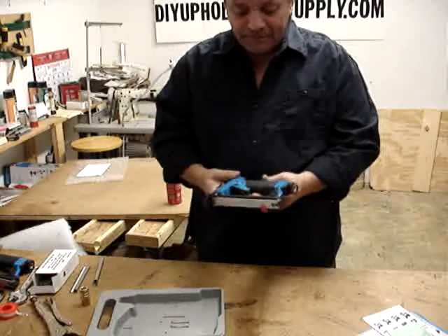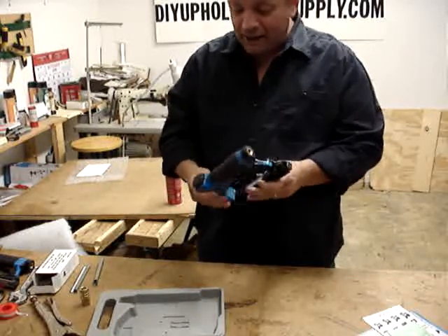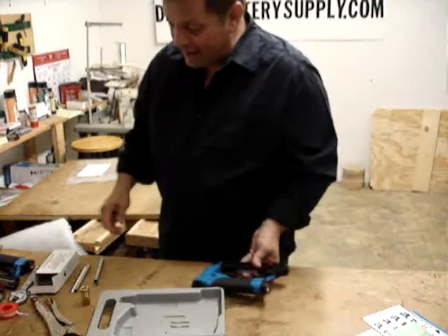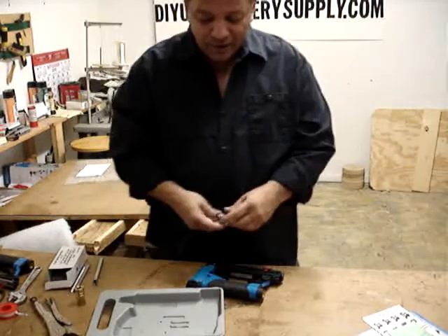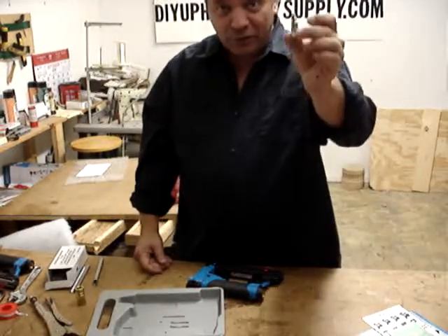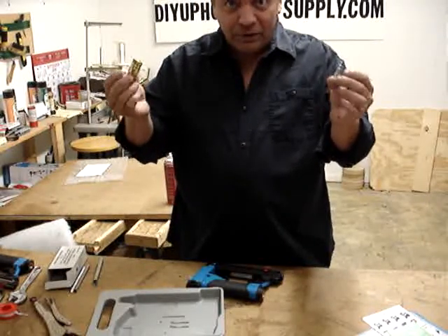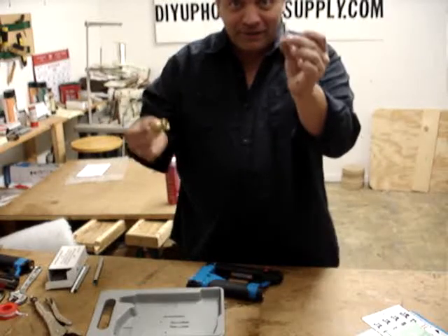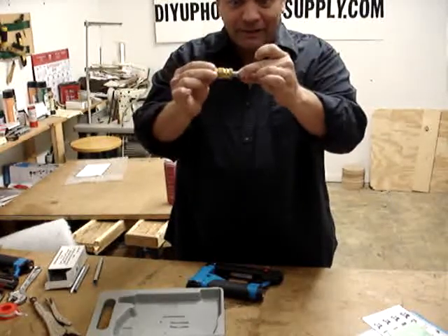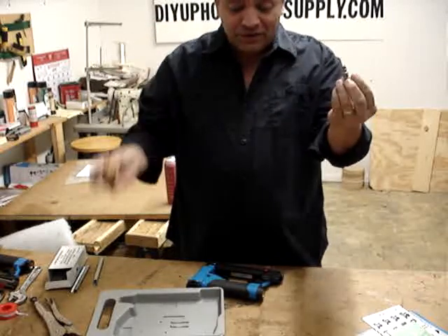The gun — when you get it, this is what you get. The only additional part that you need to buy is the male adapter, which will go into your hose for your compressor. This is your male adapter. It's a quarter-inch adapter, which connects to your female adapter. Male adapter, female adapter — that's how they connect. This goes into your hose; this goes into your gun.